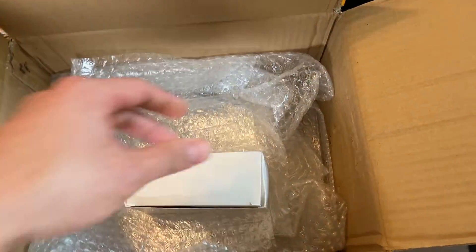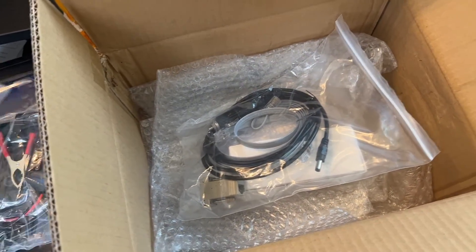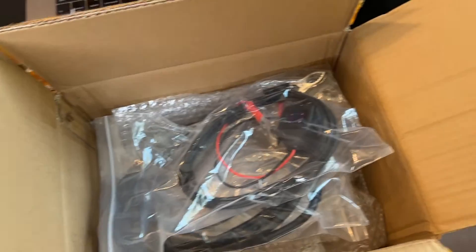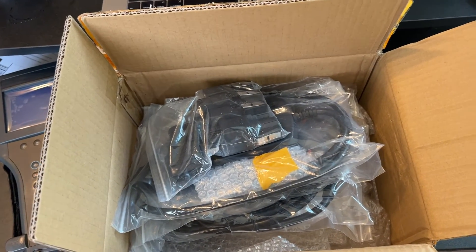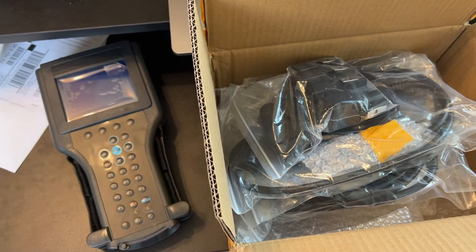Wish me luck and make sure to subscribe to get notified of the next video as I go through the functions and setting it up to run diagnostics on our Hummer H1, which is going to be the same as most of your late nineties, mid nineties, early two thousands GM and GMC trucks, Chevy trucks.